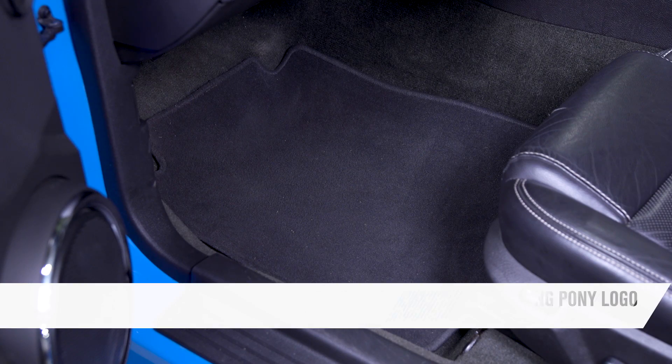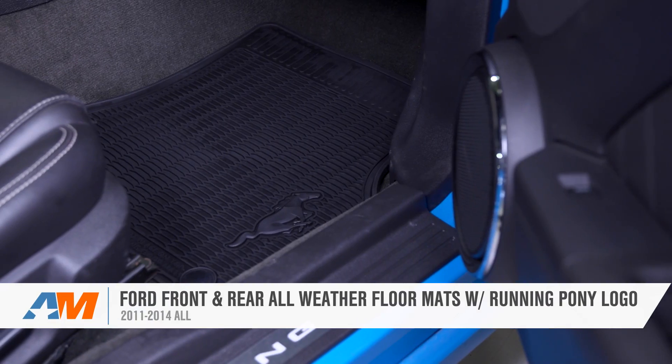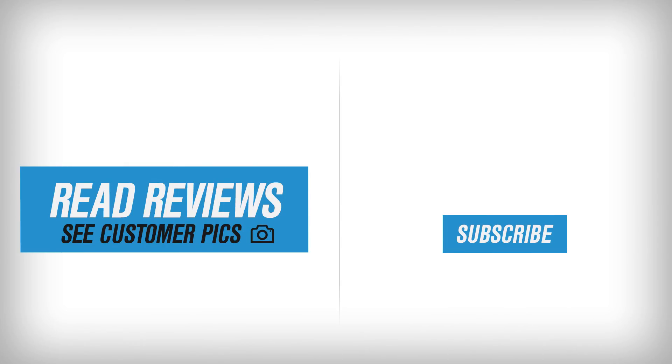That's my quick review and breakdown of Ford's front and rear rubber floor mats with the Running Pony logo in black, fitting the 2011 through 2014 Mustang, available right here at AmericanMuscle.com.